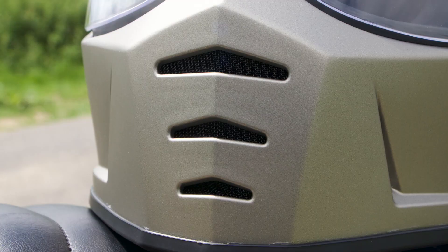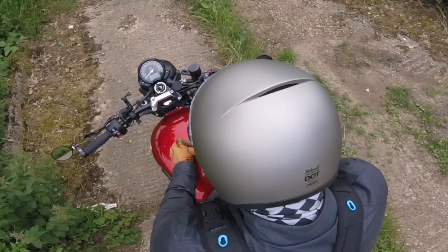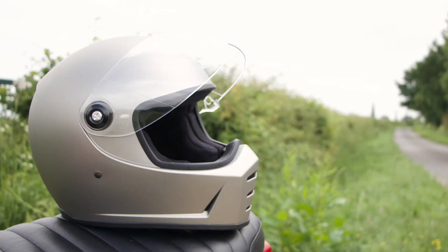In terms of ventilation, you have three elements in the front chin bar and a small element on the side. These are permanently open — there's no functionality to close them. And you've got a really nice slick venturi at the back which is going to help draw that warm air out.